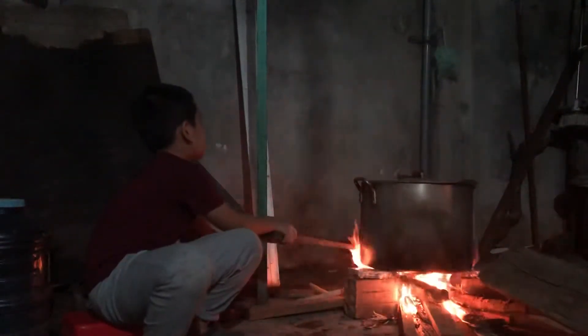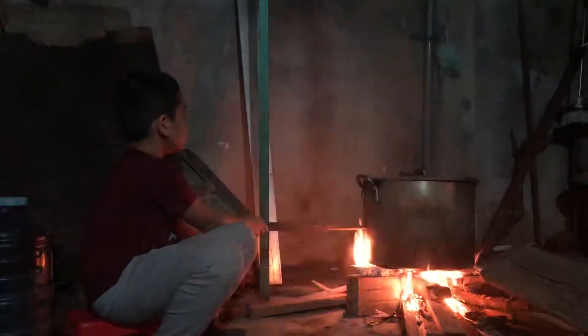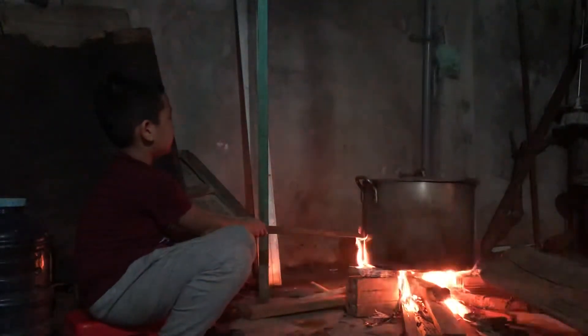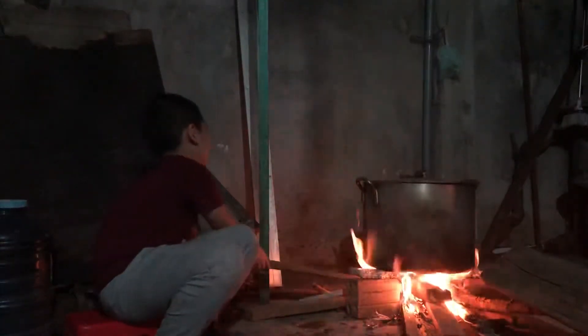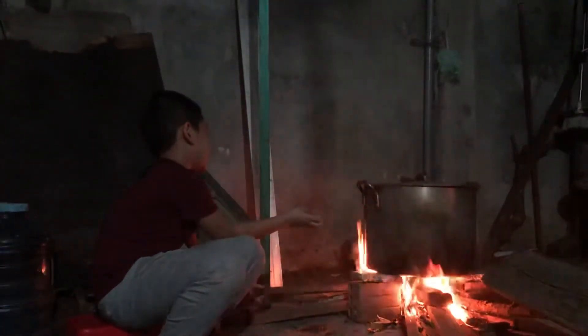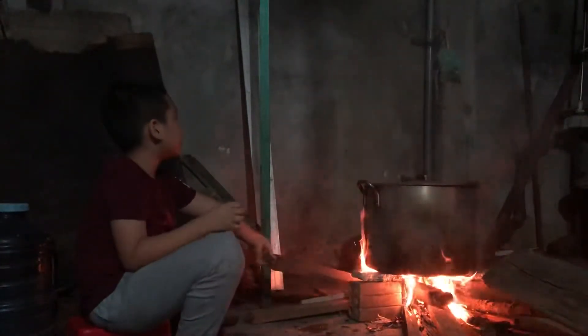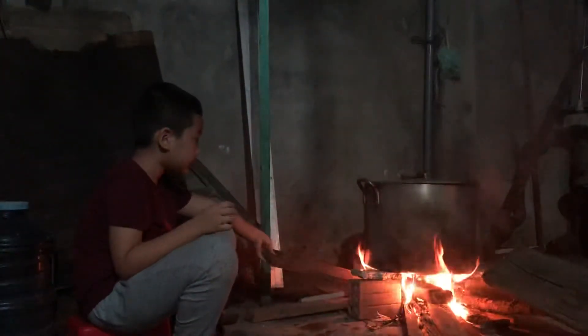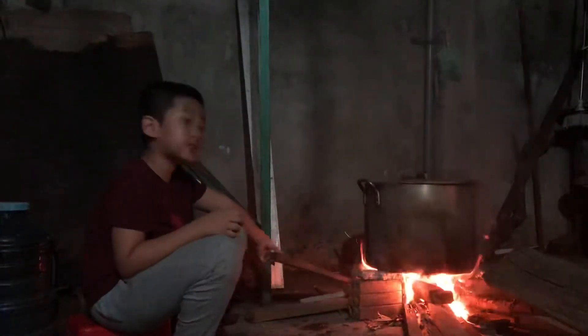Did you see that the fire is dangerous? Very dangerous. So we need to be careful with the fire. That fire can burn anything in just a few minutes. It can even burn this. I will burn it into black. It will be burned in just a second.